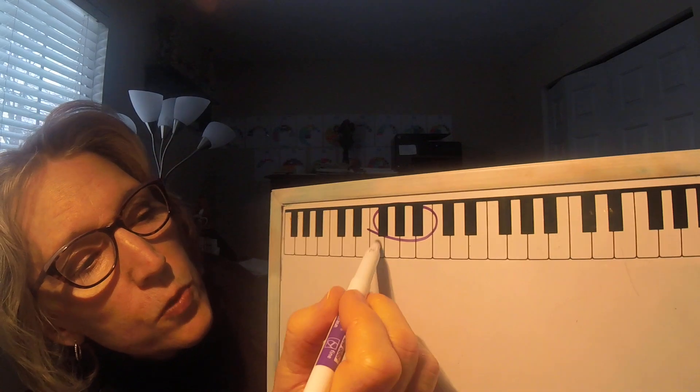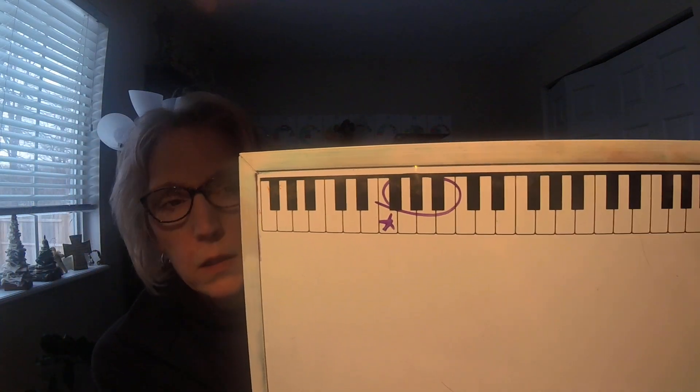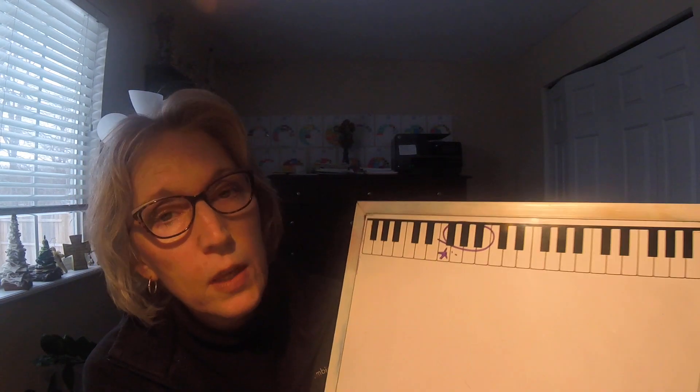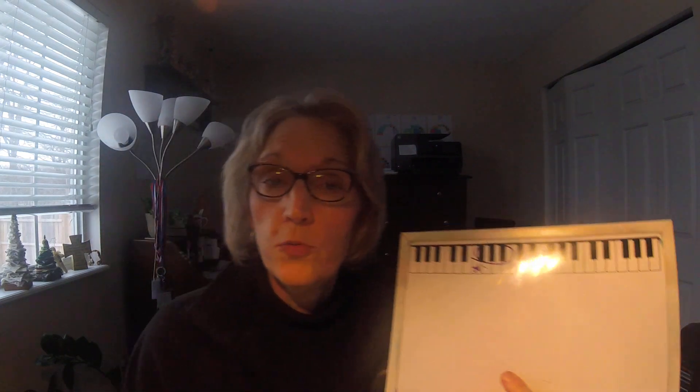I'll show you on my board here: if you're at the set of three black keys, which is where you're going to find F, F is going to be this first white key. You've been looking for G's, and that's harder to do than F's, because F is the outside white key of the set of three black keys. What I'd like you to do first is get your little people or whatever you're using, go through and find all of the F's, and put a little something on all of them. Push pause, find the F's, and if you want to try playing them you may. Then push play again, and I'm going to show you about doing the arpeggio when we're in F.